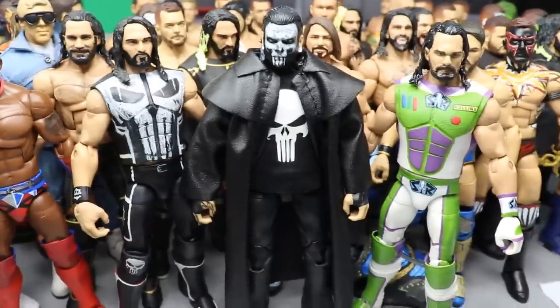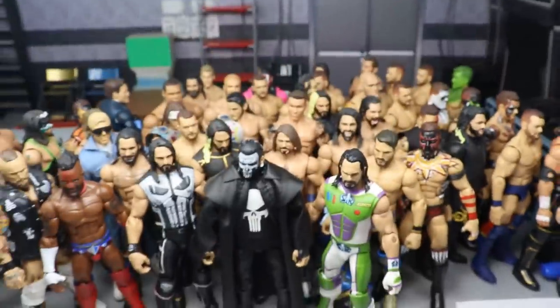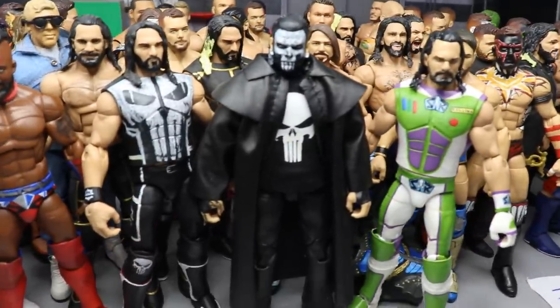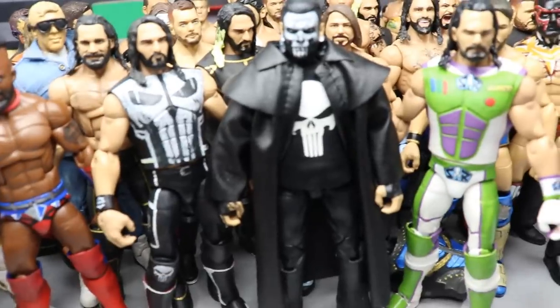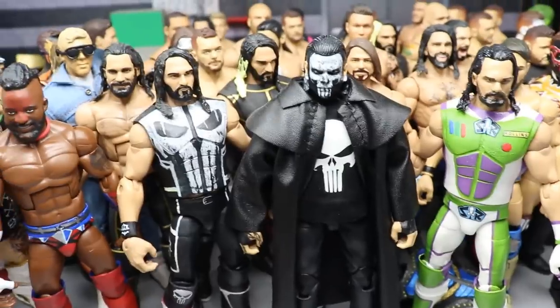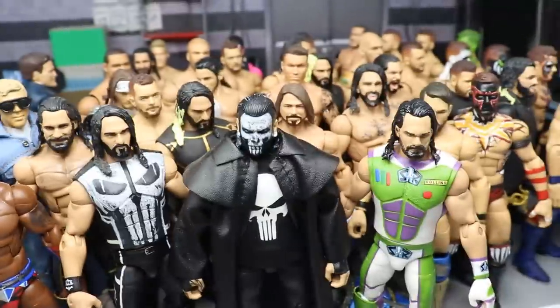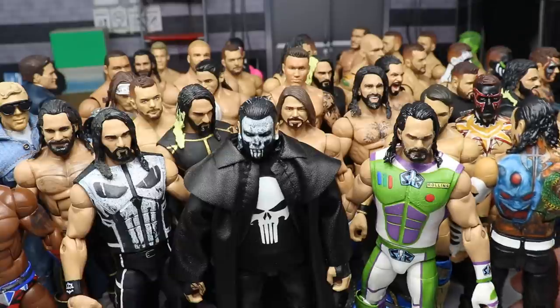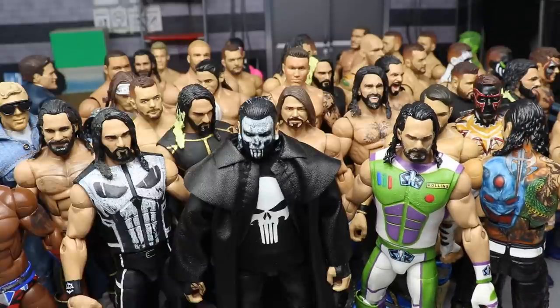That is every custom I think I've made, besides some small jobs here and there — maybe some decal application and stuff like that. Let me know down in the comments what you think: do you think something should have been ranked higher or lower? If I left one off the list, let me know. Thank you so much for watching — subscribe to the channel for more epic WWE action figure videos, and don't forget the Jeff Hardy tattoo I showed at the start. Follow me on Instagram and Twitter at MyDMToys — I'll see you guys in the next video!